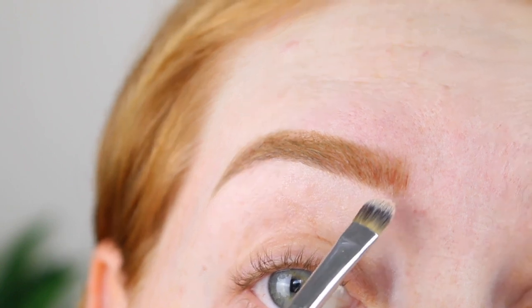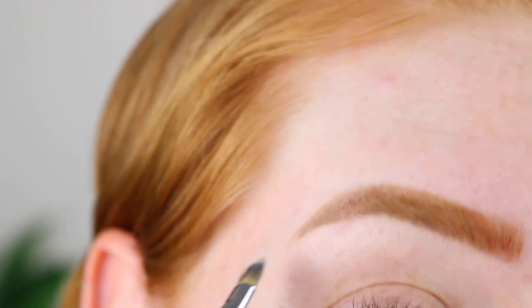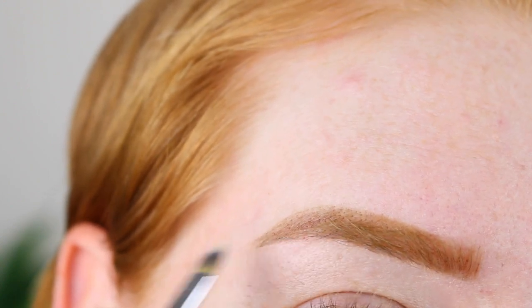Here is the close-up of my brow. You can kind of see the hair-like strokes at the front, but it just doesn't look as natural and hair-like as I thought it would. Down the end where I'm very sparse, it doesn't look hair-like at all — it just looks like product on my skin, so not too sure about that. Tell me what you think, leave me a comment down below.